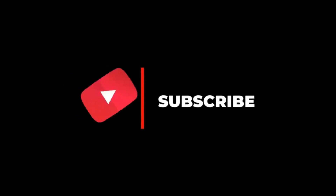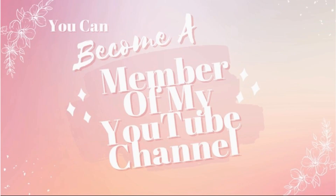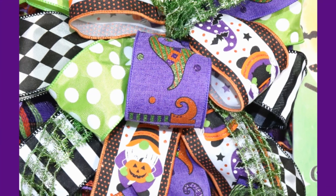Hello everyone, welcome to Southern Wreaths. If you haven't yet, please subscribe to my channel, give me a thumbs up, and share my video. Be sure to become a member of my wreath group where you will get an exclusive video every month that you can only see if you're a member. Today I'm going to show you how I made this bow for the wreath I made on Sunday.